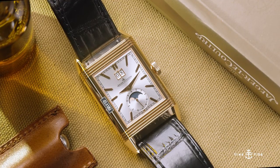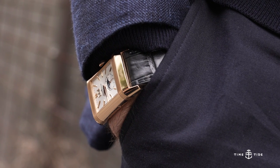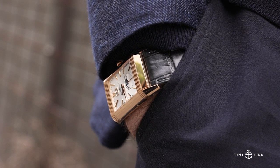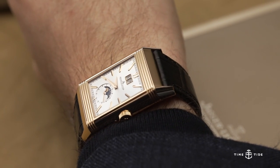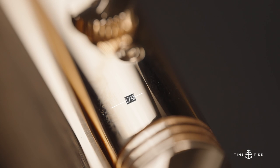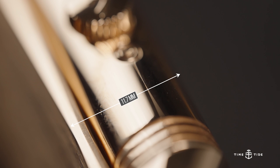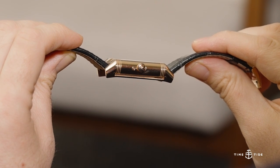The 18-carat pink gold case follows the traditional Reverso design with a 29.9mm diameter and a 49.4mm lug-to-lug measurement. This makes it slightly larger than you might expect a purely classical rectangular watch to be, but that just helps its stunning details be seen better on the wrist. The thickness isn't too bulked up either, measuring 11.7 millimeters.